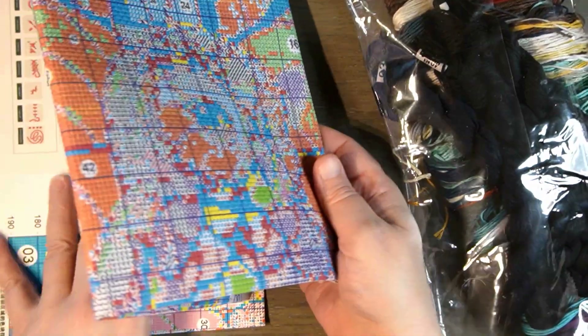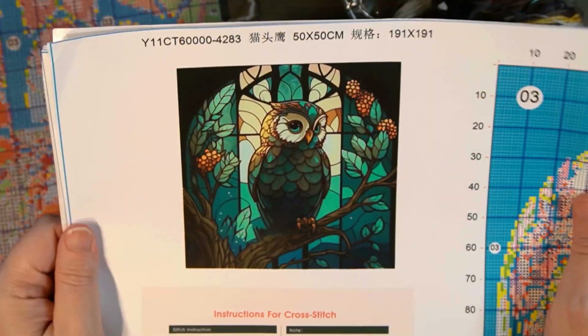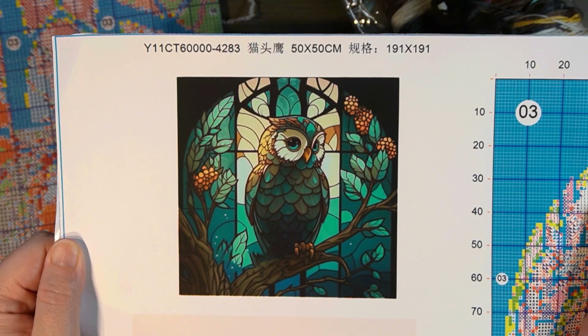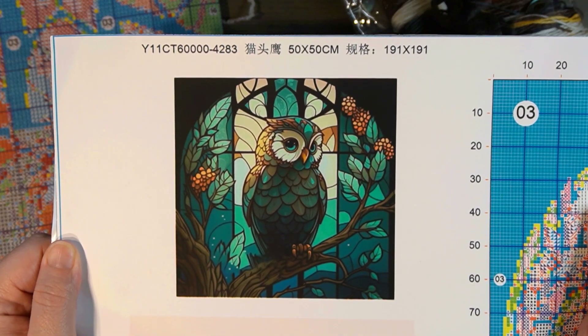I tend to always do my diamond painting in my office. I want to venture out into other areas of my house. I want to go outside and do it. I do have a tray table or whatever I can take. You might see some future videos of me doing it that way. But there are those beautiful colors there and again, this is your picture — this beautiful owl — 50 by 50 centimeter. Super, super pretty.